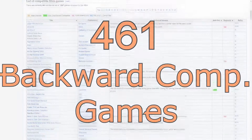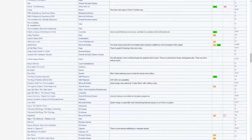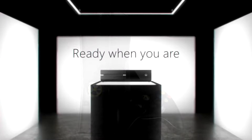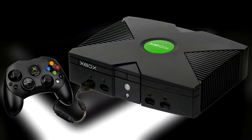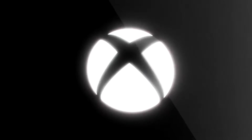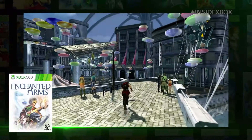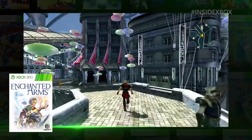According to Wikipedia, there are 461 backwards compatible games on the 360 out of the 1047 games released for the original console. The Xbox One is the third generation of Xbox consoles and offers compatibility with both the Xbox 360 and the original Xbox. Unlike the 360, no additional hardware is required to run the old games and until further notice, all of the compatible titles are available for purchase on the Xbox marketplace.